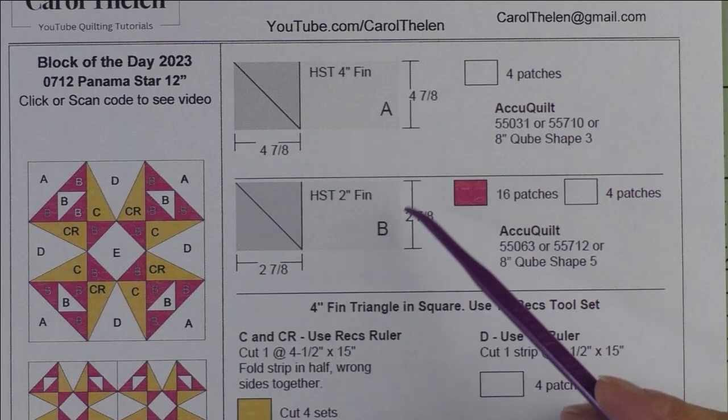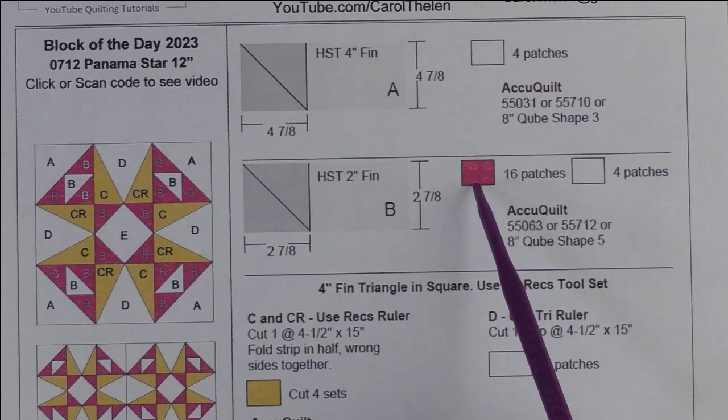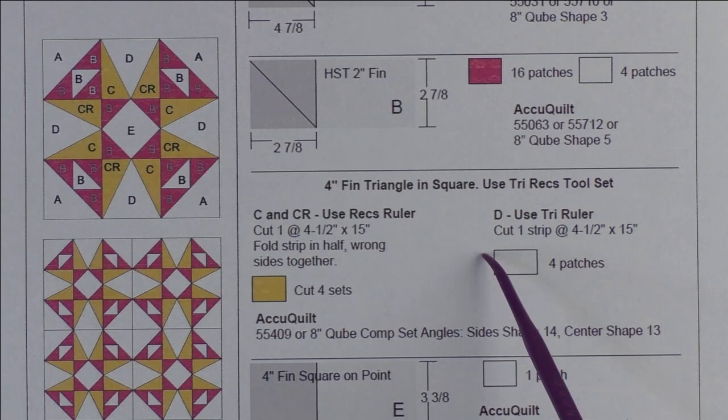Patch B is a two-inch finished half square triangle — we cut two and seven-eighth inch squares, cut them in half once diagonally for two patches. We'll need 16 patches of the red fabric and four patches of the background fabric. Here are the Accu Quilt dies that will cut this shape.